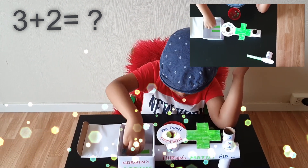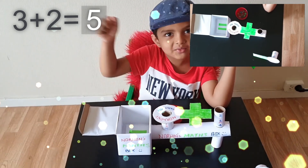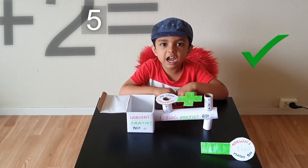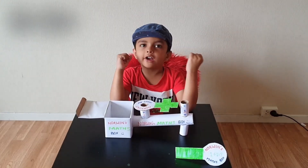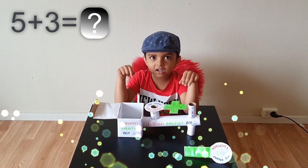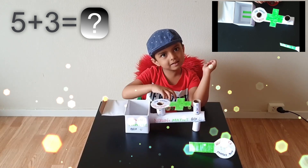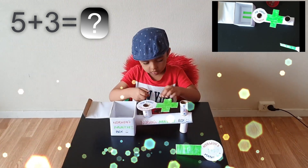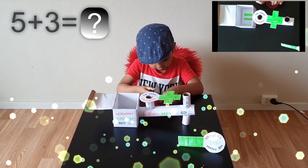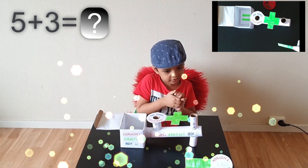Let's try one more. 5 plus 3. How much? Let me use the box. Let me put 5 marbles here and 3 marbles here. Let me find out. 1, 2, 3, 4, 5 marbles.